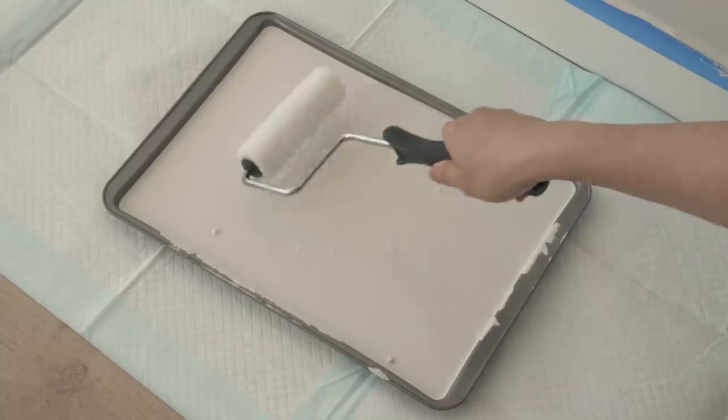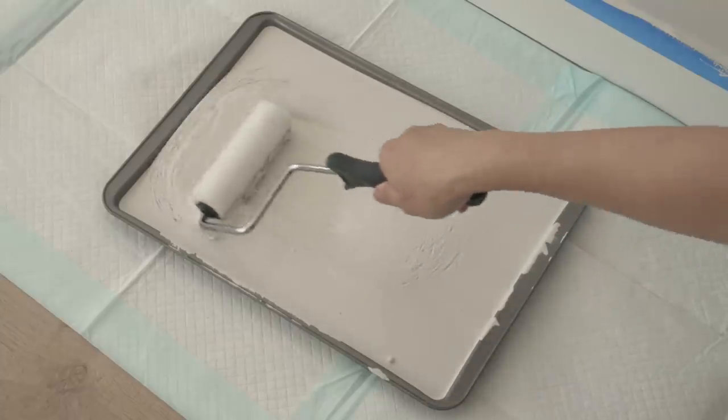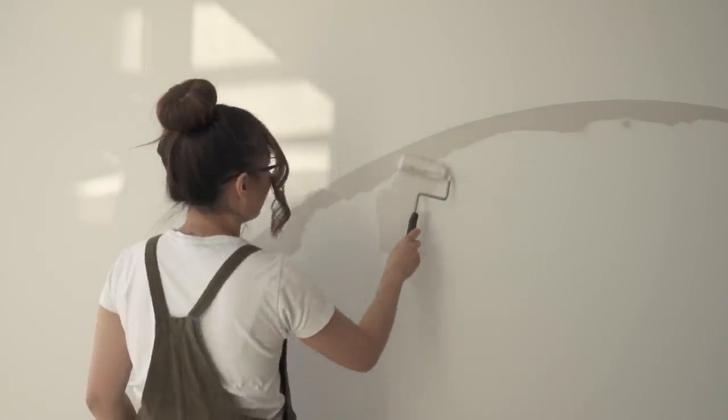Once the edges are outlined, use the larger brush to fill it in. This is the most satisfying part in my opinion.